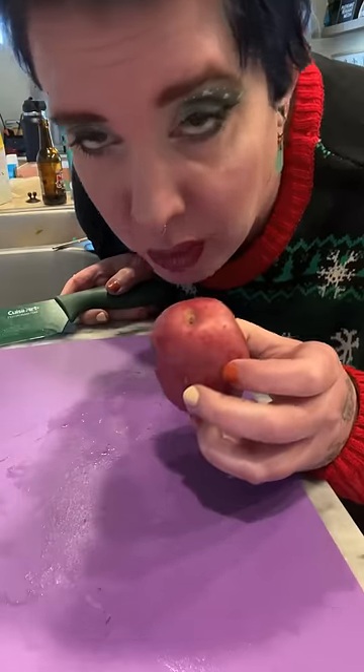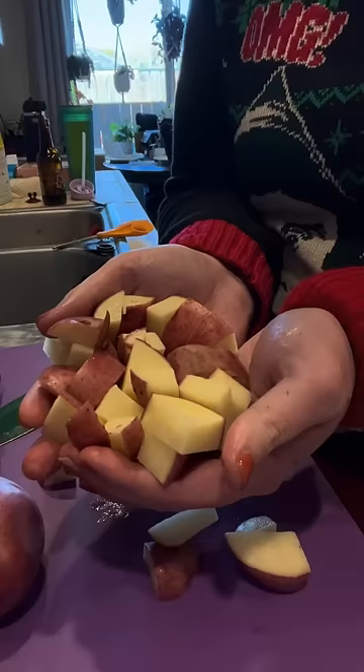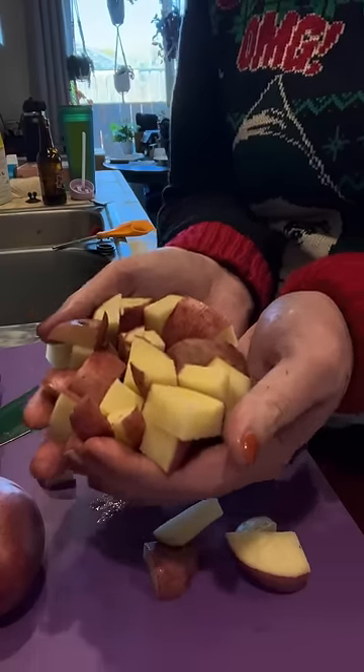If you're using larger russets, just one potato per person is enough. If you're using smaller ones like this, maybe two per person. Make them small. You don't have to cut them to perfectly uniform size because you're going to boil and mash them, but the smaller you cut them, the quicker they cook.